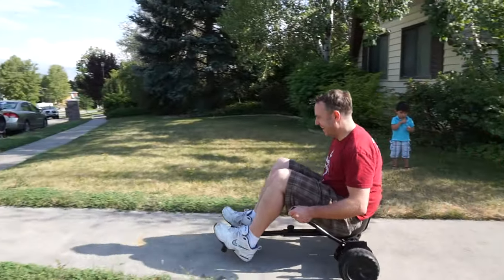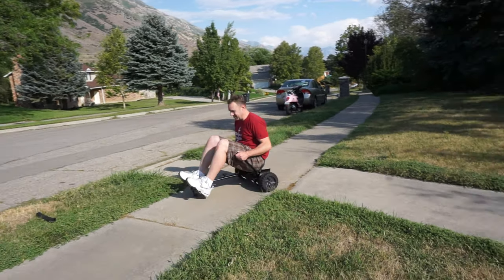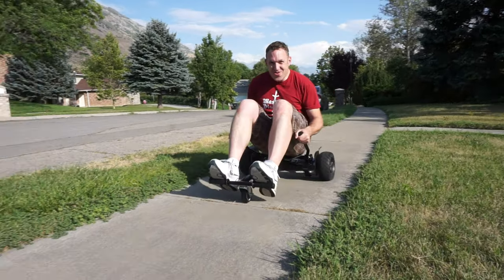The go-kart is really just a ton of fun and it adds a different dimension to your hoverboard. I probably shouldn't do this, but a lot of times I'll put my son on my lap and we'll go around the block on the go-kart — it's a lot of fun.